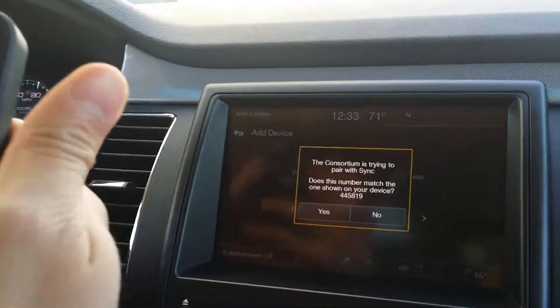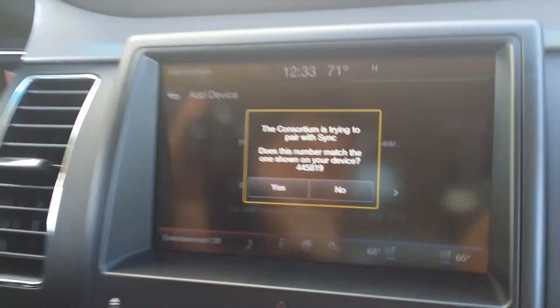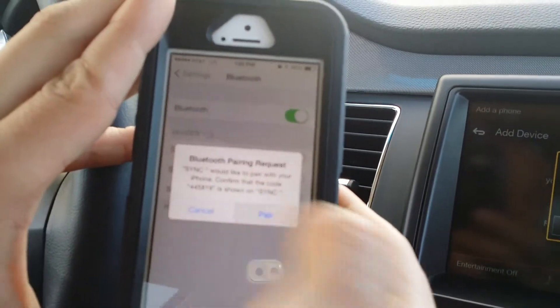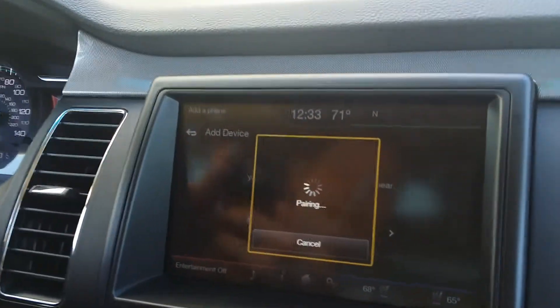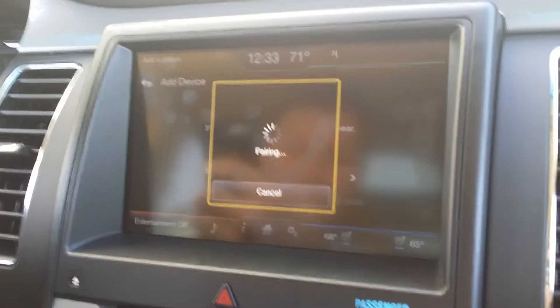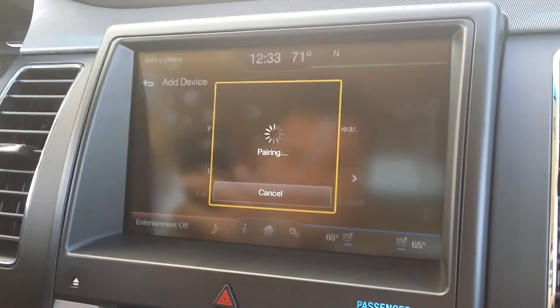These are a couple of other cars that are on our lot. You'll see the one that says 'Not Paired.' However, the PIN displayed on Sync matches the PIN displayed on your device. Make sure those two numbers match, then hit Pair.